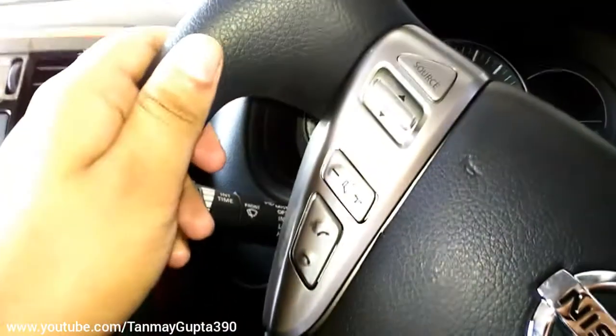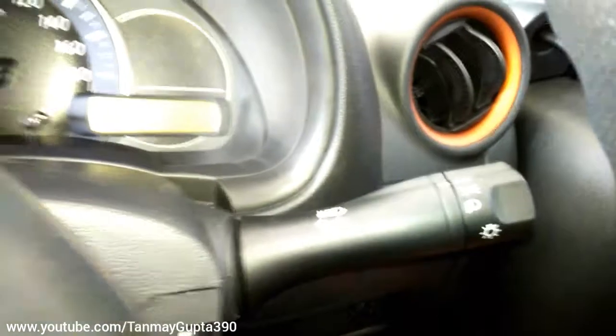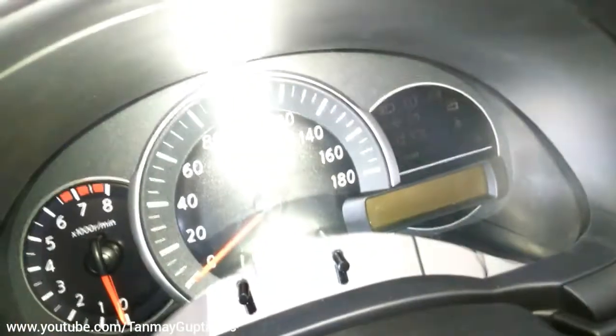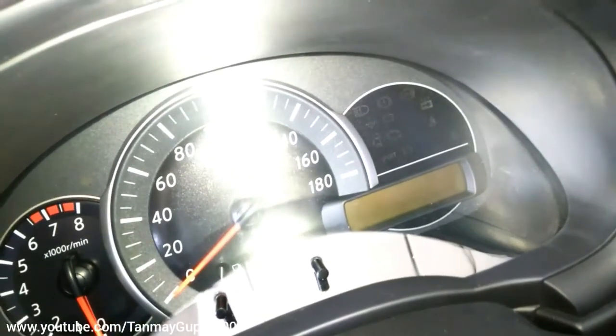The steering wheel gets audio controls — no controls on the other side — and an SRS airbag. These are the light switches and washer switches. This is the instrument cluster with a speedometer and digital display.